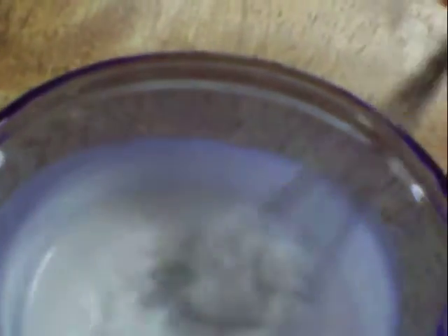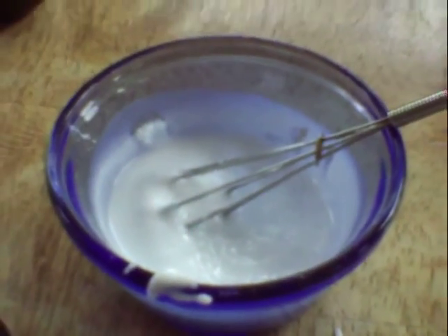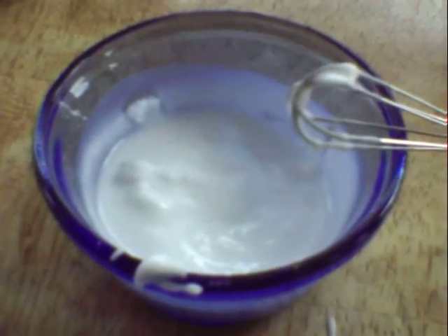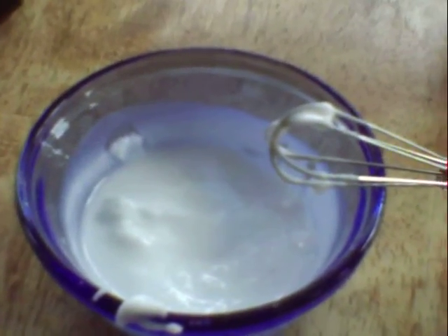If you don't want to make this much toothpaste, it will last about a month if you keep it stored in a closed container in your bathroom cupboard where it's dark. After that, you do need to get rid of it. To use it, just wet your toothbrush, dip it in the solution, and brush away.